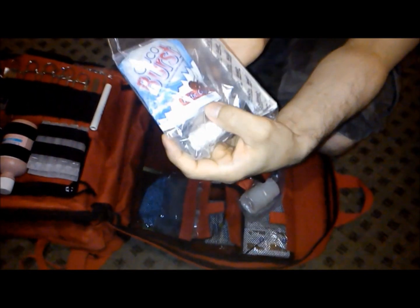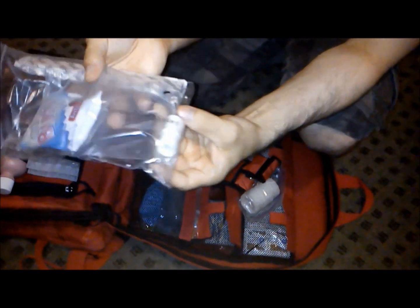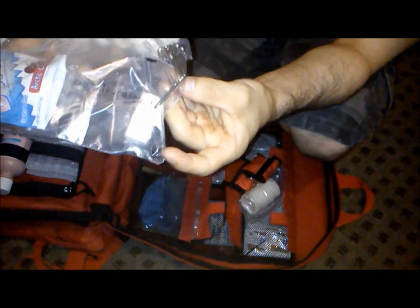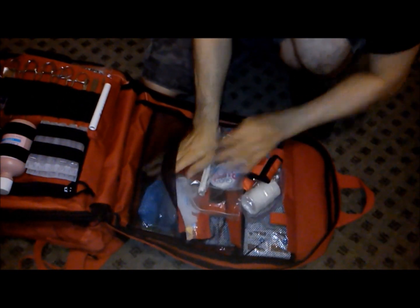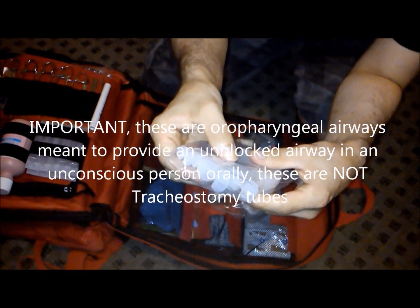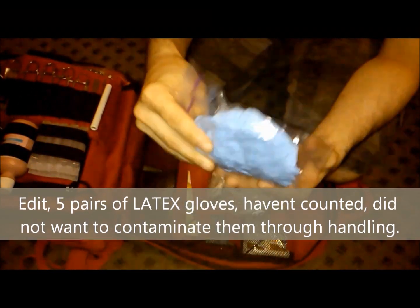You get Glucoburst — arctic cherry flavor — basically a severe shot of sugar, I guess for diabetics. There's a latex tourniquet, it's quite long. You get about 10 safety pins and five tongue depressors. You also get four airways — two small ones and two larger ones — so you can perform a tracheotomy, which is pretty cool in the event it happens. And there are about a dozen pairs of sterile non-latex gloves.